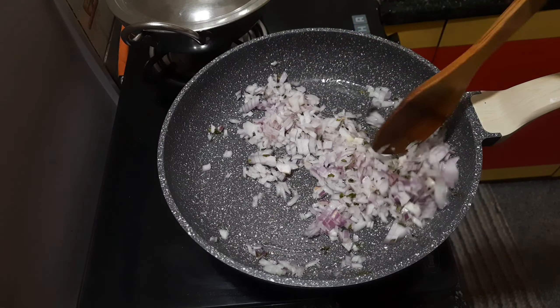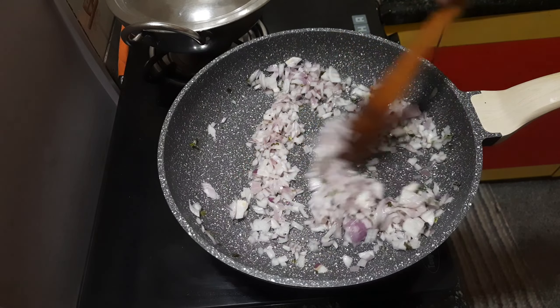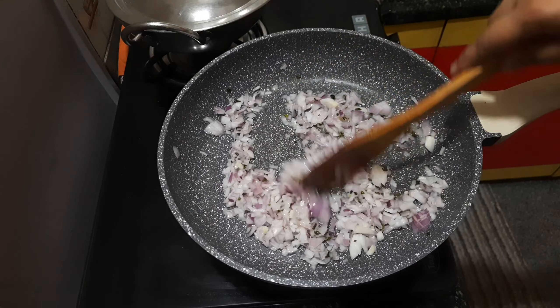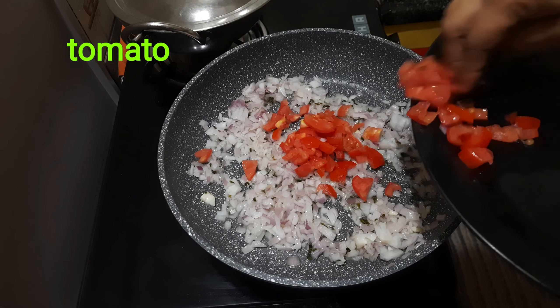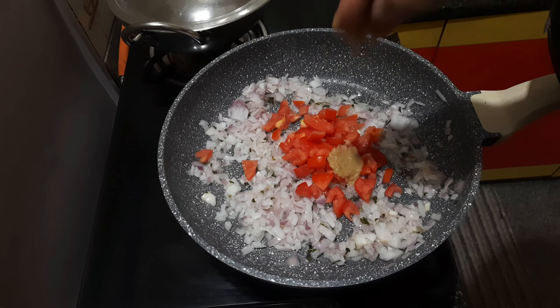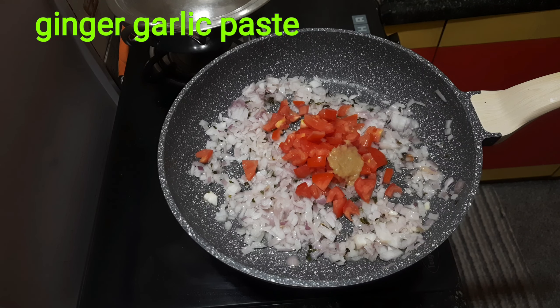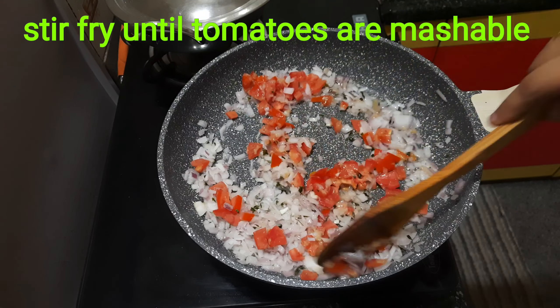We'll fry it all in the bowl. Then we mix the tomatoes. The tomatoes are ready to fry. Put it in the bowl — it will be a bit of a tomato.